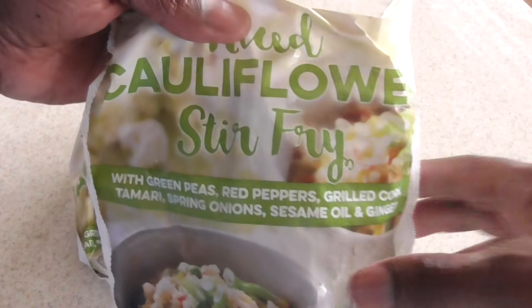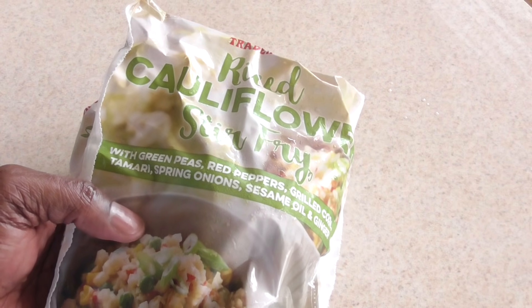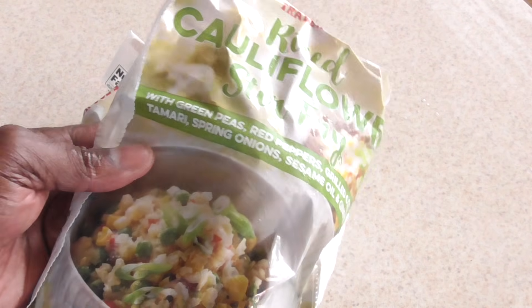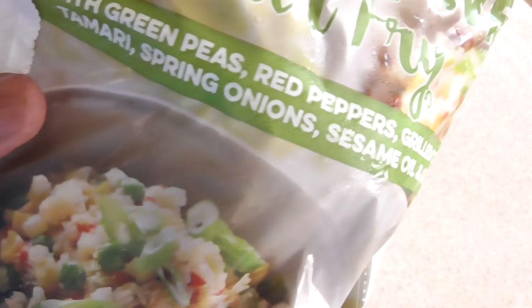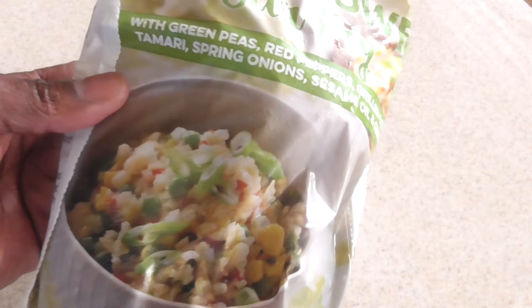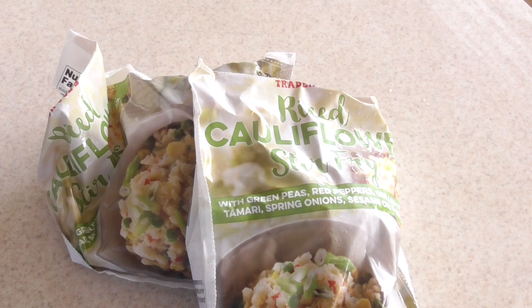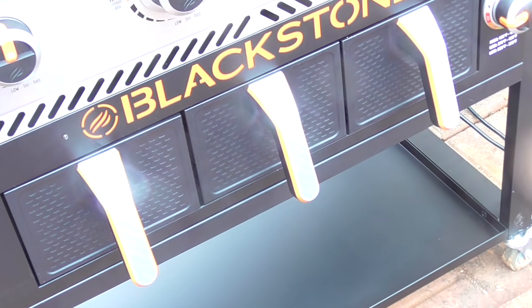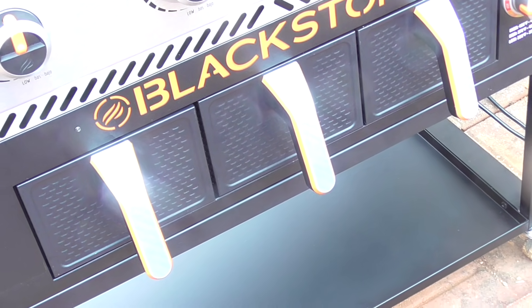Shout out to Trader Joe's — some of my subscribers know I went there. We just got a Trader Joe's out here in Greensboro about a month and a half, two months ago, and I went in and lost my mind — spent probably about 80 bucks. I bought some cauliflower stir-fry rice from them. We're gonna put this on the griddle part of the Blackstone to eat with our wings — kind of a low-carb Chinese food lunch sort of deal. I can already smell the seasonings just like inside with my kitchen air fryer.